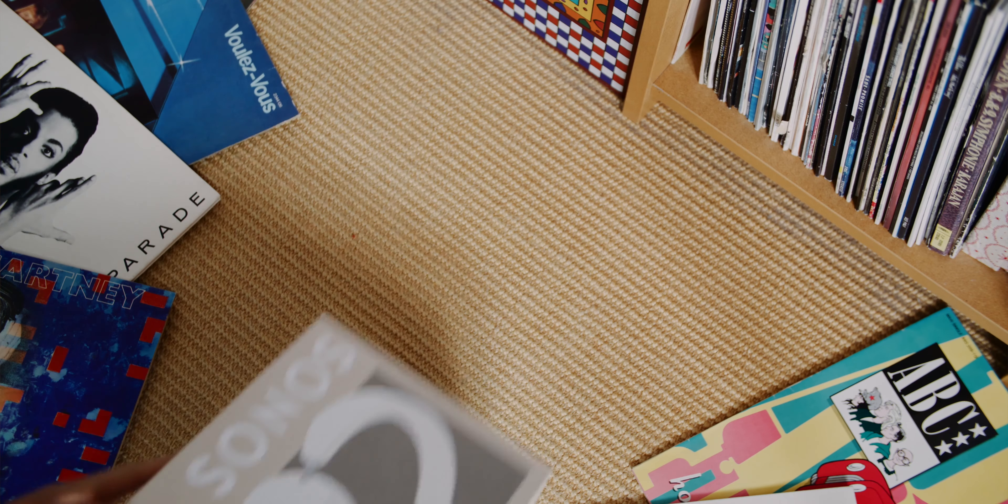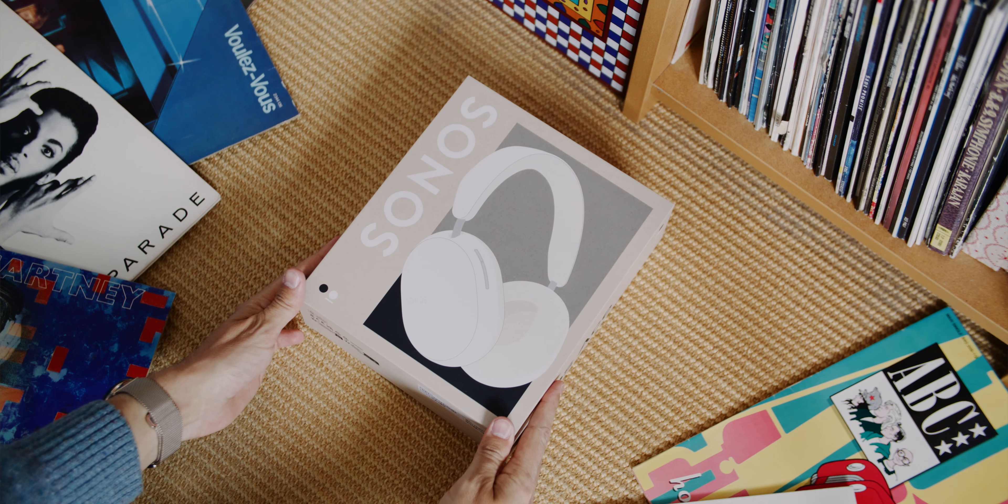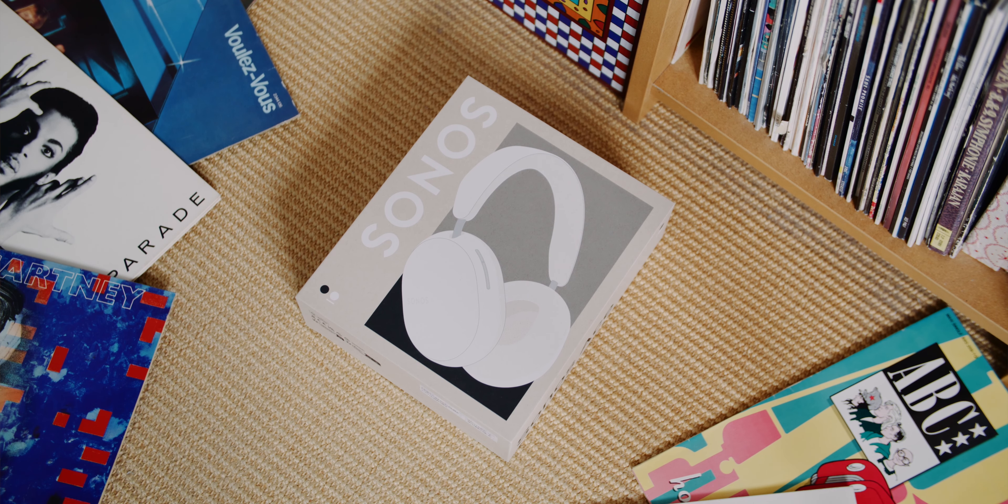Sometimes all I need is a little bit of silence, and that's why I love active noise cancelling headphones. They're one of the greatest inventions ever, and these are the new Sonos Ace — Sonos' first headphones — and they surprised me in many ways. This video is sponsored by Sonos. They sent me the headphones before launch, but I'm free in my opinion as always.